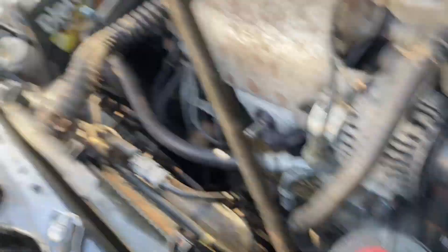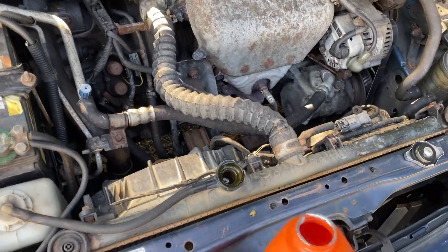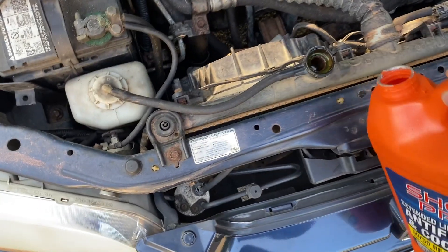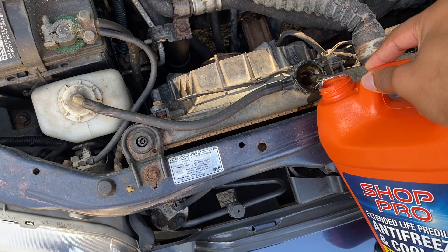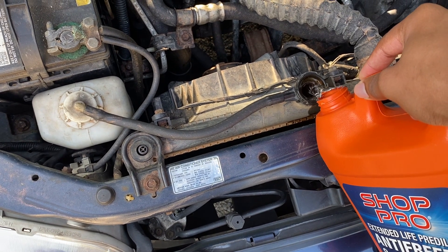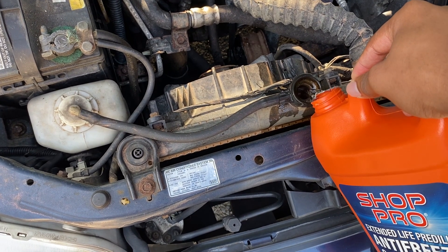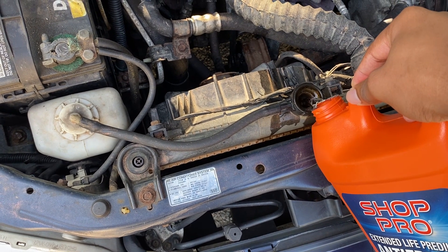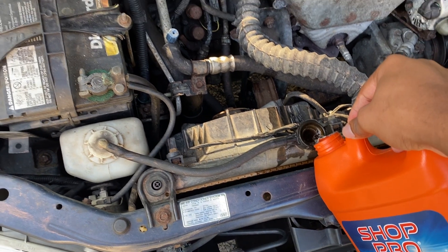I've been having some problems with this car. My car kept overheating when I would be driving. What I have to do in the mornings before I go to work — the car is parked on sort of a slope, so I have to move it somewhere flat, and then I have to pour water in so that it doesn't overheat. And I can't drive for long distances.